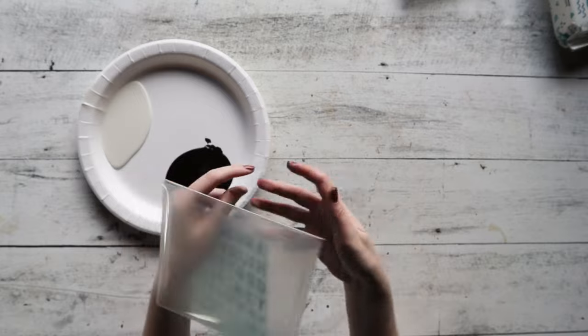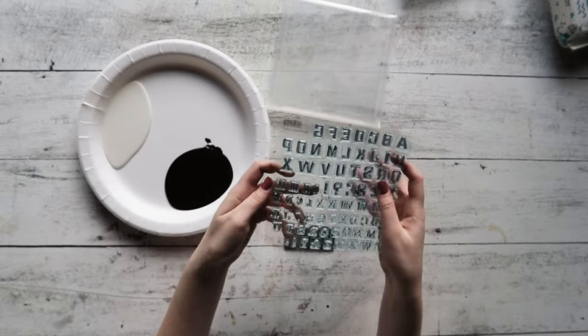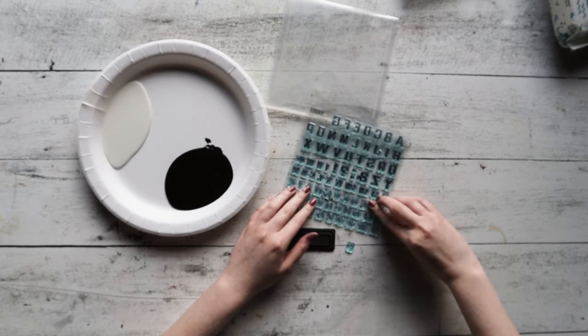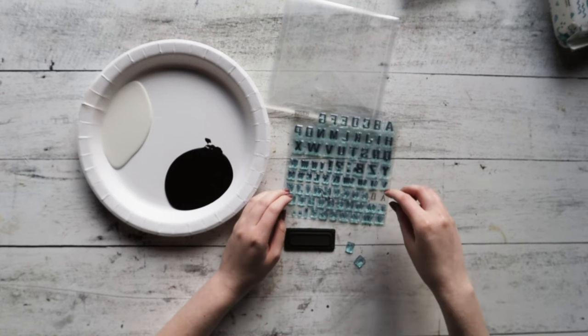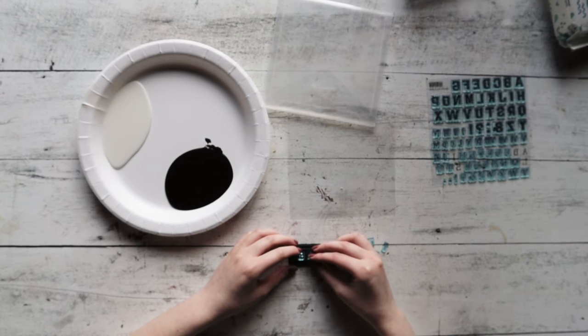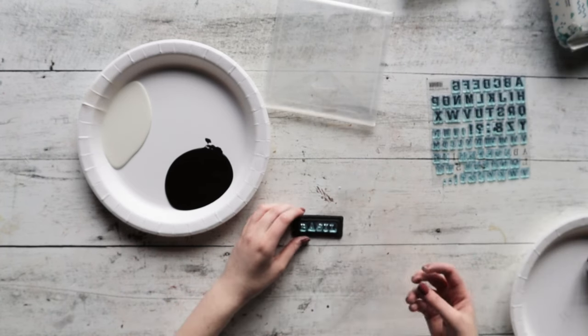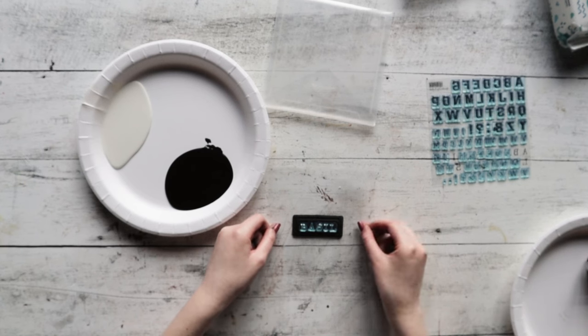Now go ahead and take your IOD apothecary labels. We found that the plastic sheet that peels off from the back works as a great thin mount. We decided on creating labels for an herb garden, so we went with the words basil, oregano, and thyme.